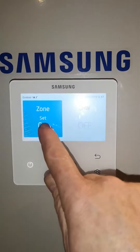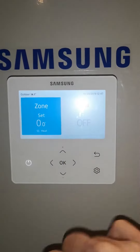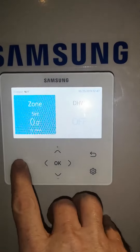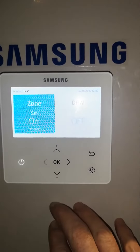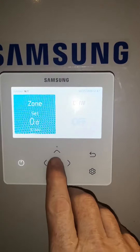On this side here is heating and this side here is hot water. Currently if we look at heating, you can turn on and off with this button. It shouldn't normally be on all the time and it should say set 0.0.